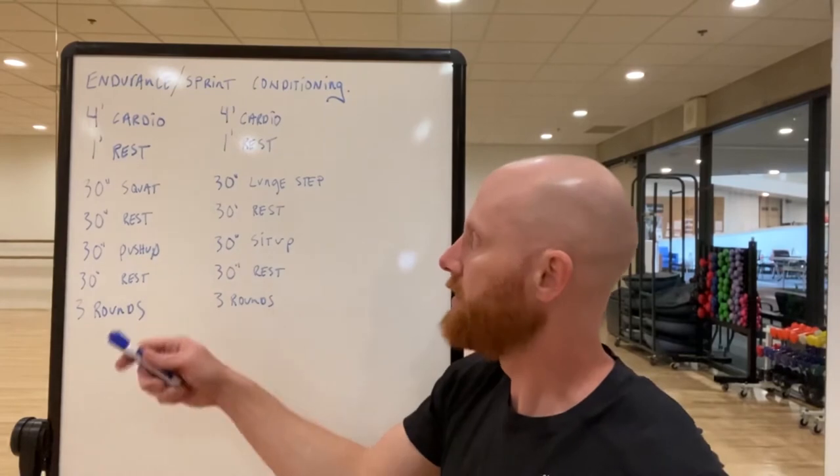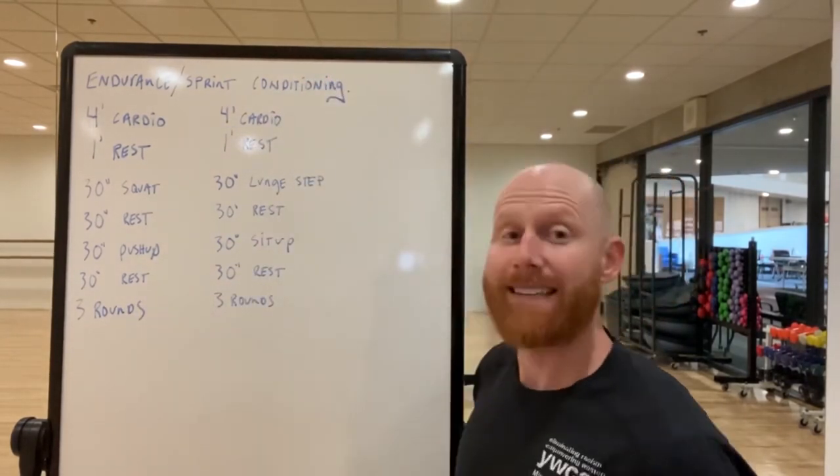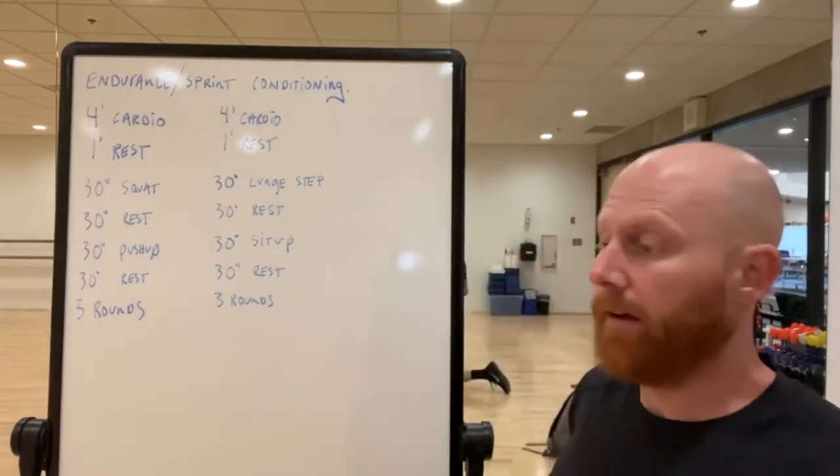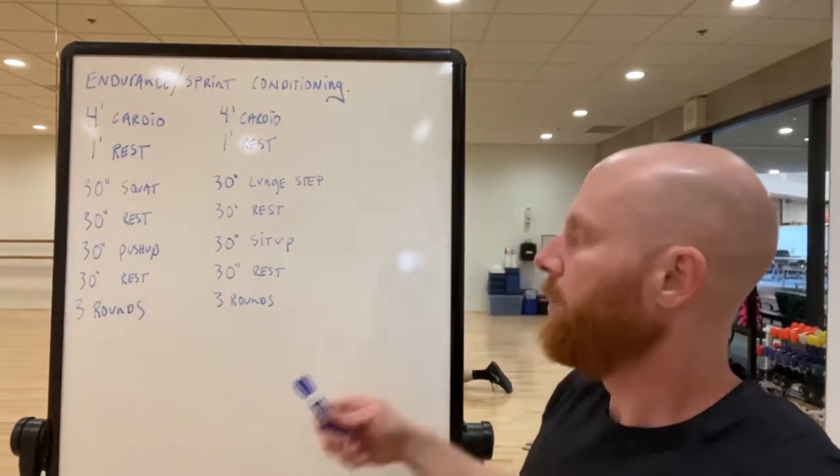Take a rest as long as you need, then start again with another four-minute cardio effort. It could be the same as before or you could mix it up — a row, a bike, a run. At the end of that you'll rest a minute and then we'll start that sprint work again but with different movements.